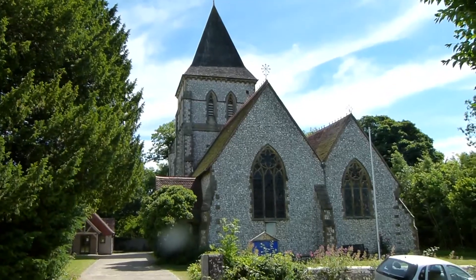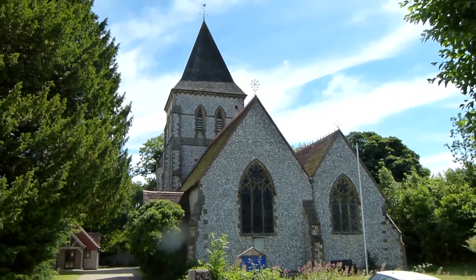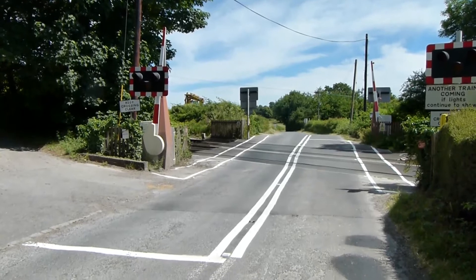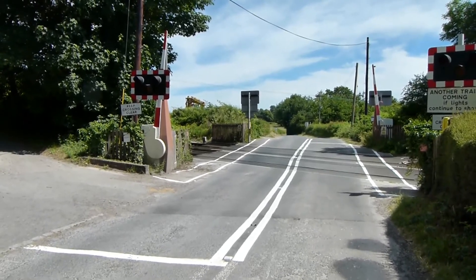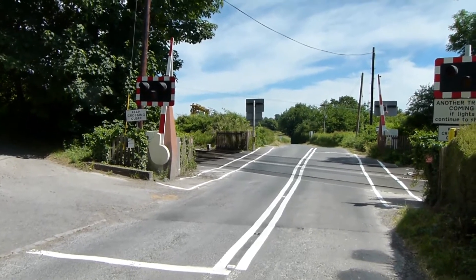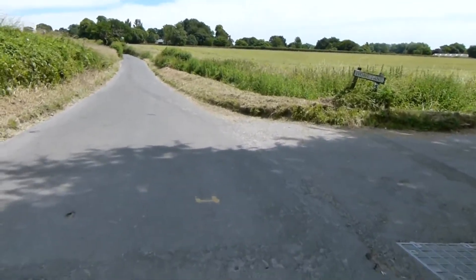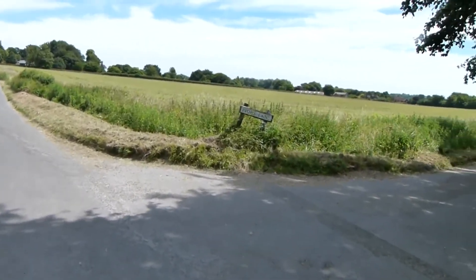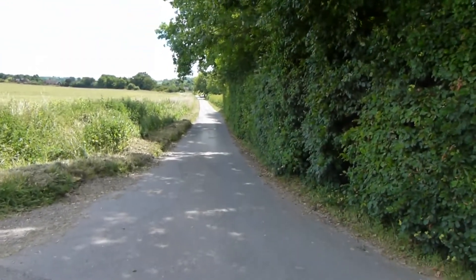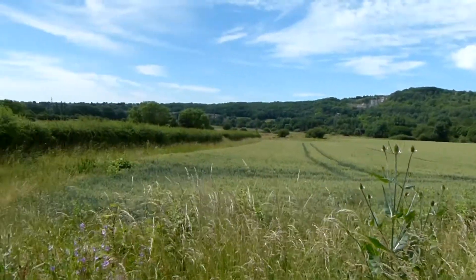Greenwich Meridian Trail next passes St Peter's Church, Offham. Now crossing the London Victoria to Lewes railway line. At this point Greenwich Meridian Trail turns right, with great views over to the right from the small road.